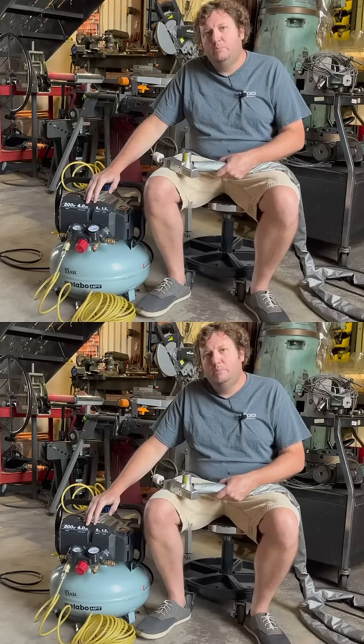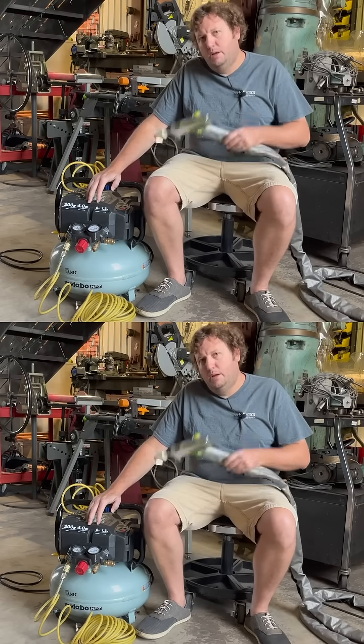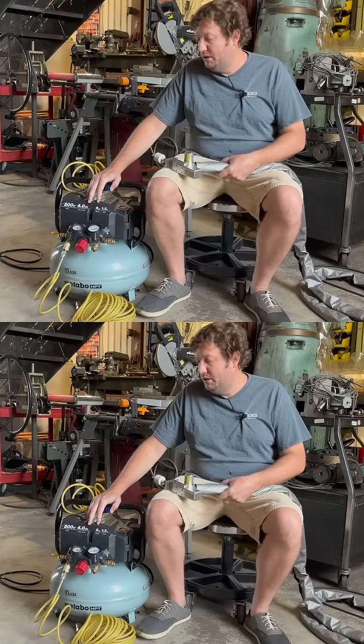Let's see if I can modify this 200 psi air compressor into an air booster pump for the fiber laser that we put on our CNC plasma table, and see if it increases our cut quality — or if I just wasted a bunch of money.